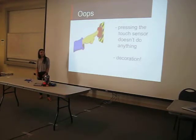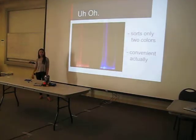There is also the fact that I did not get the touch sensor to work in time, so it's actually there for decoration. I don't know if it works — I didn't have time. And another thing is I only got to do two colors, which is actually kind of convenient because we only have two colored balls and I didn't order any others. But it works well with the two colors I have.